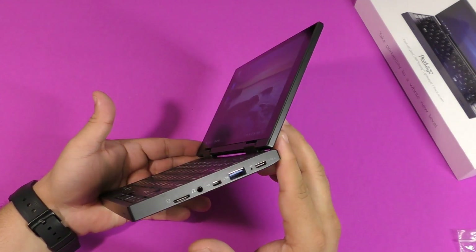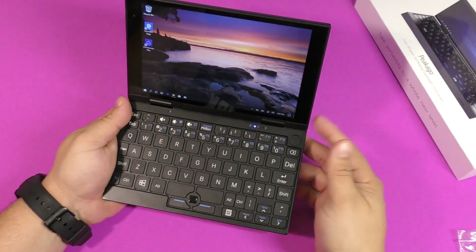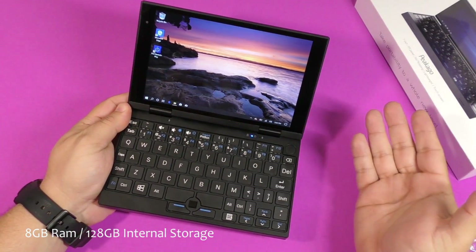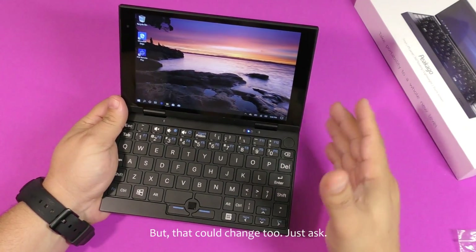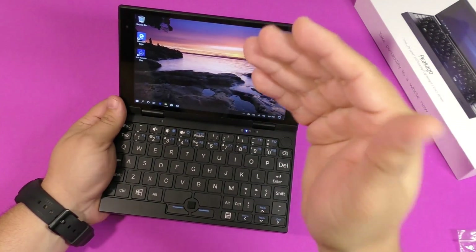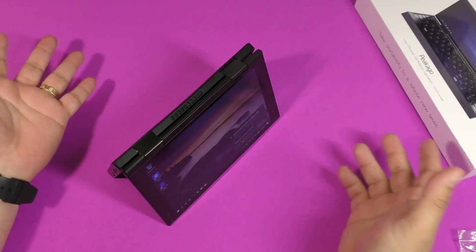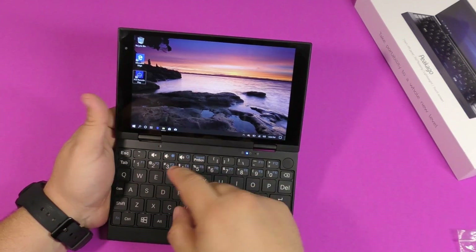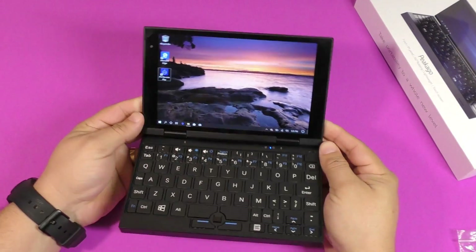I think it's really cool when companies do crazy stuff like this — a very tiny laptop with good specs. It has 8 gigabytes of RAM, which is more than some bigger laptops. The processor is an Intel Atom X5 quad-core clocked at 1.44GHz, Windows 10 64-bit, a 7-inch 1920x1200 IPS touchscreen that rotates, 128GB internal storage, and a microphone as well.